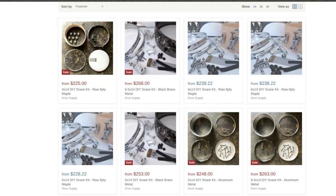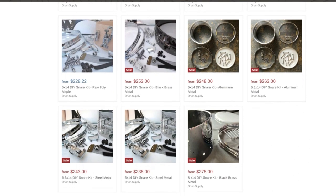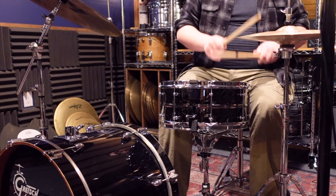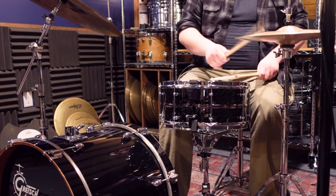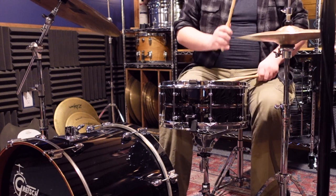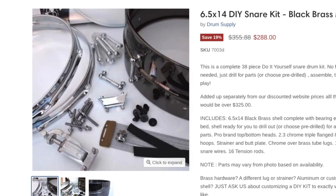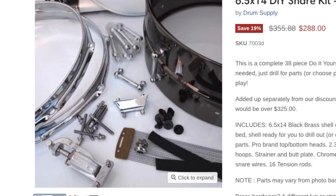One of the more fun products they offer are their DIY snare kits. These are packages that include everything you need to build and assemble your own snare at home. They are highly customizable and allow you to even change or substitute specific parts as you desire. The kit I purchased was a black beauty style with tube lugs and their standard throw-off.